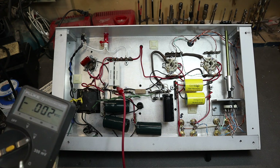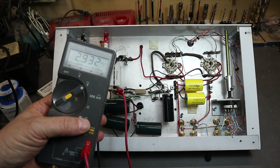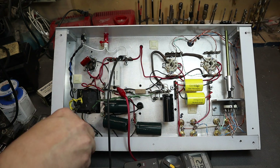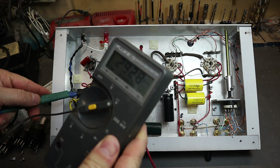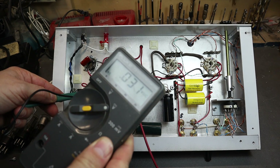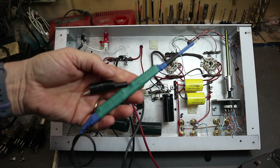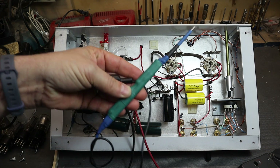Before we start monkeying around here, let's check if there's any residual voltage left in the filter capacitors. You can see we still have about three volts on there. I'm going to use my capacitor discharge tool to get all the voltage off. If you don't already have a tool like this, please check my YouTube channel — I have a video on how to make it. It's very useful, and if you're going to be making tube amps, make one of these as well.